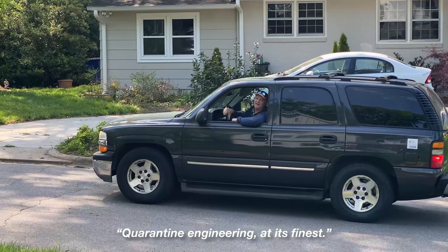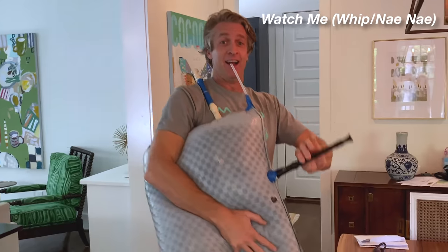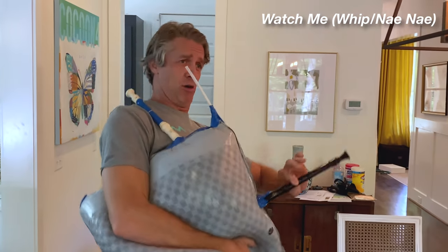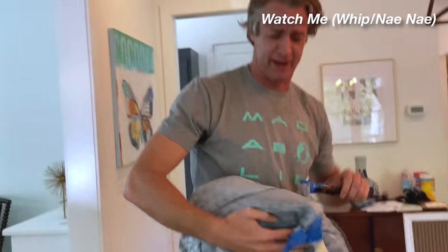Quarantined Engineering at its finest. Yes. Now watch me whip, now watch me nae nae. Watch me whip, whip. Now watch me nae nae. Now watch me boo-wop and don't be superman. Now watch me whip, whip and now watch me nae nae. And we gotta blow it back up.